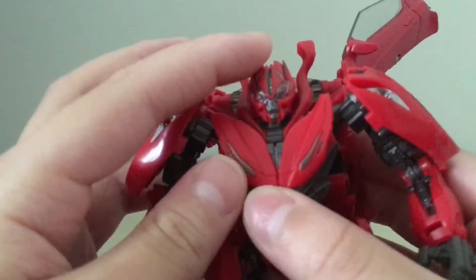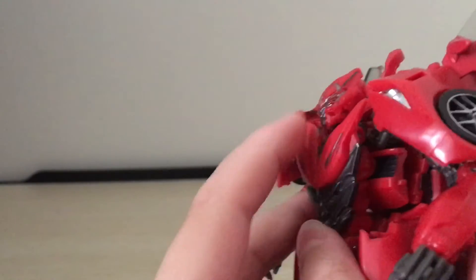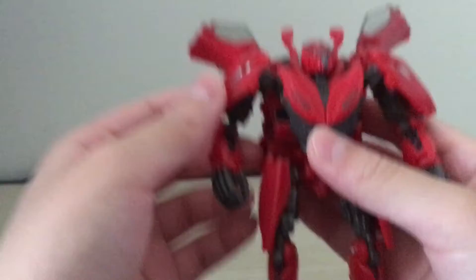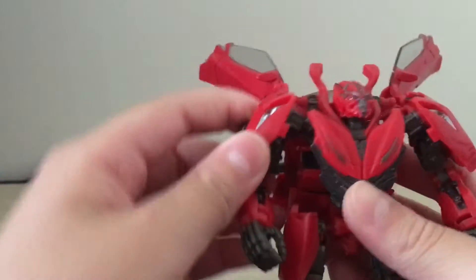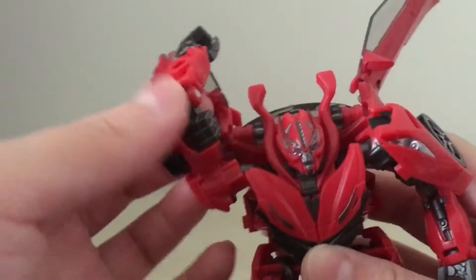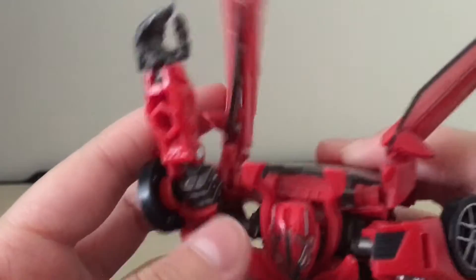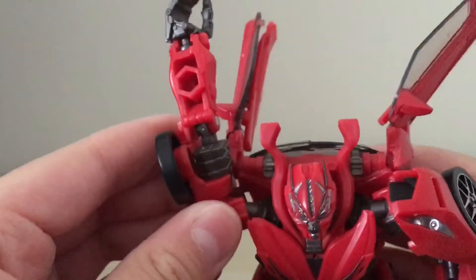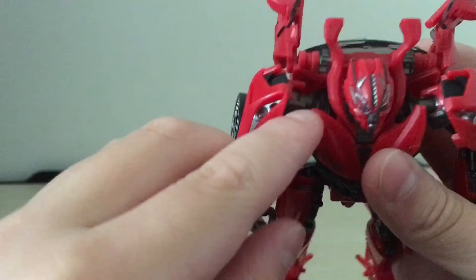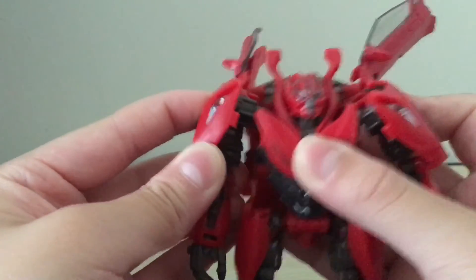The head is just on a regular ball joint. The head can look up that far, look down that far, and rotate side to side. The shoulders are on ball joints. They can rotate — well, not really the full 360 — because these side back panels are getting in the way. And in here there's a transformation joint, so the arm can kind of go up and down.